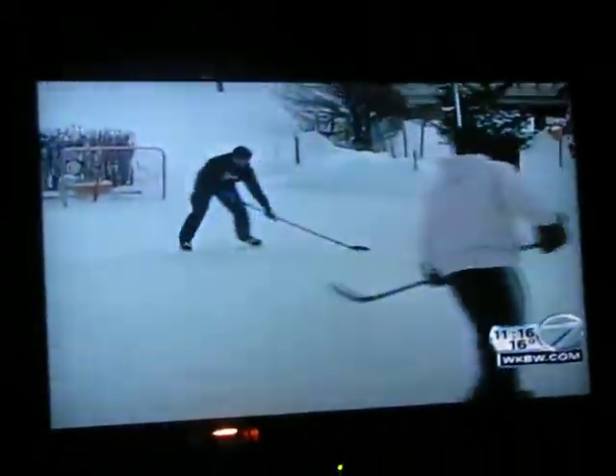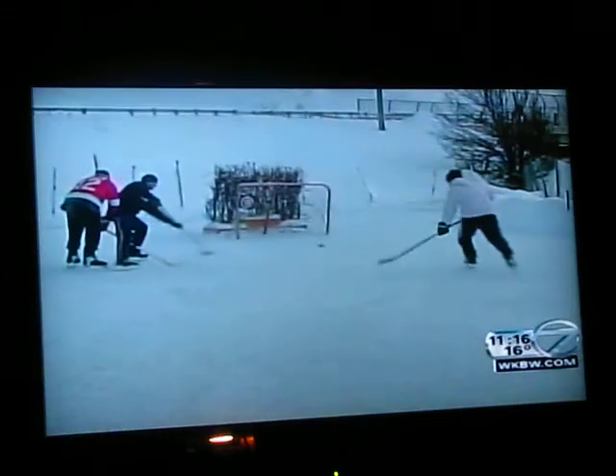It was all worth it, and now they're having some three-on-three action playing hockey out there. It took a lot of water — like three weeks for all the water to go in. It's a lot of work, but it's worth it for the kids. They love it.